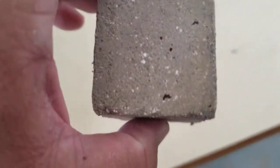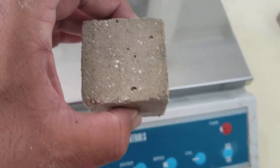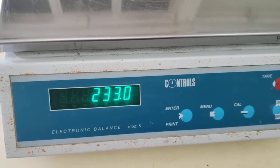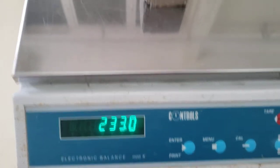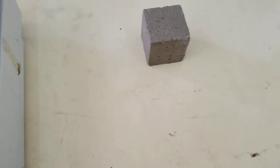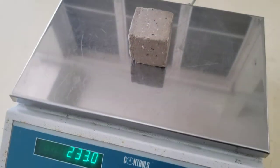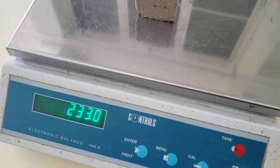And the 1:1:6 — that's one part cement, one part lime, six parts sand. It comes to exactly 233 grams. So the 1:6 mix, which is one part cement and six parts sand, weighed 241.6 grams, whereas the 1:1:6 cement, lime, and sand mix is 233 grams.